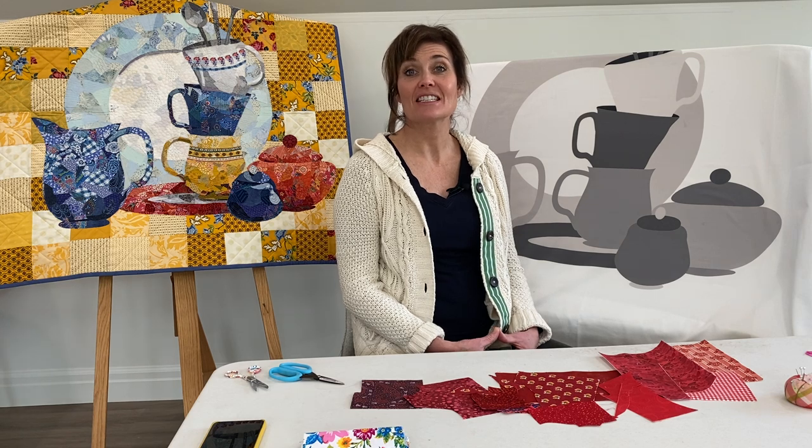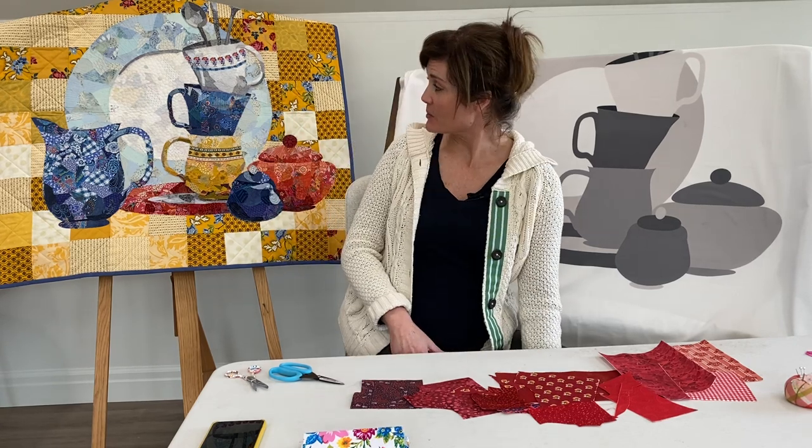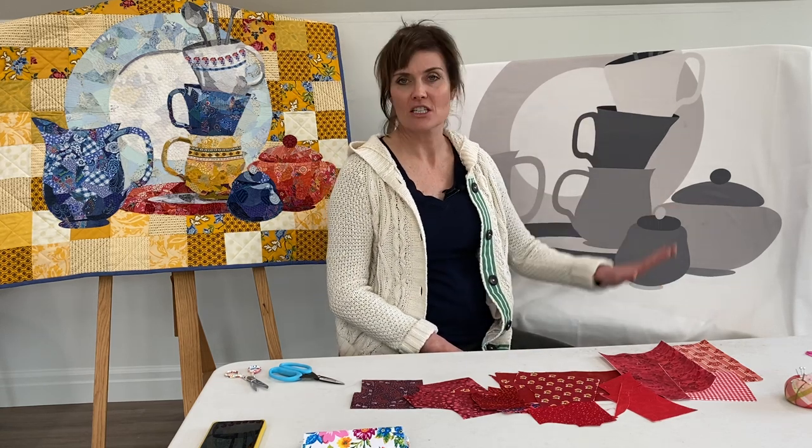Hi, I'm Emily Taylor. This is the second video tutorial about the cup of tea pattern. You can see the cup of tea finished quilt is behind me and I've got another quilt that I'm going to get started on right here and I want to walk through that.